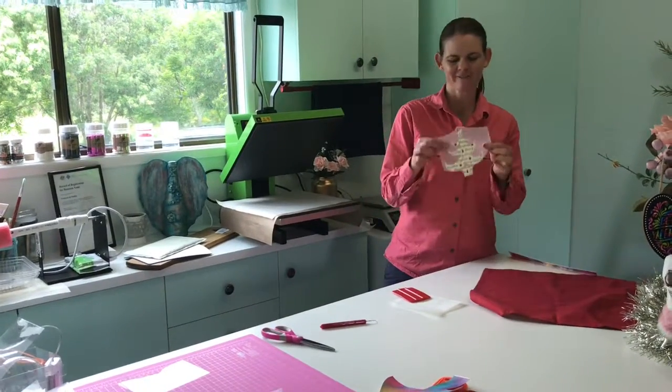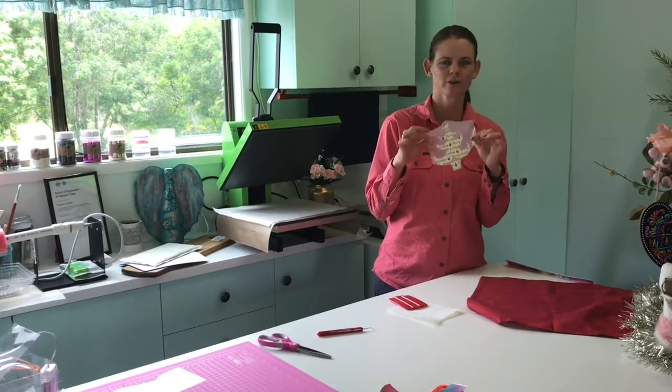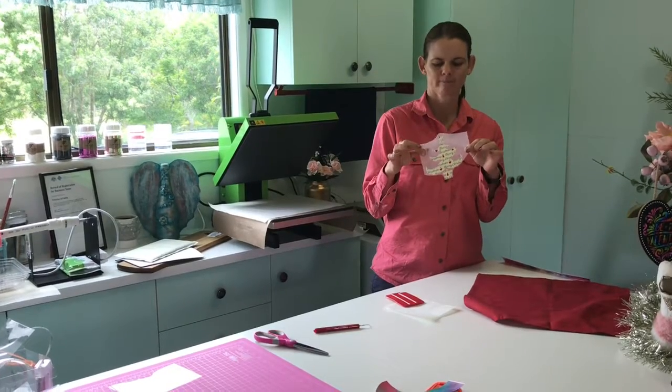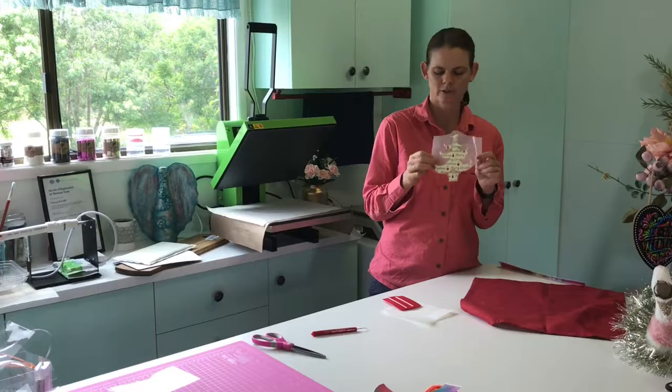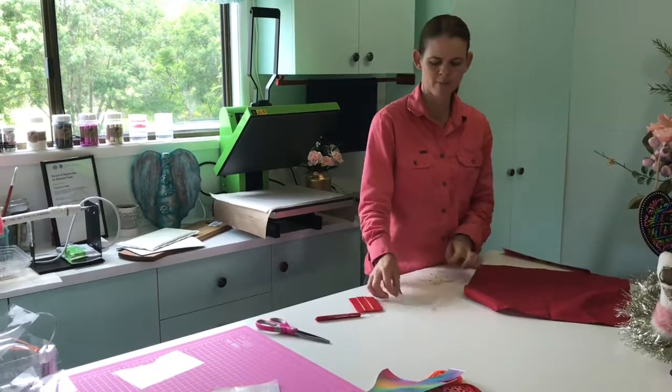I have found this really cute Christmas tree on one of the Cricut cartridges. I've cut it and I've weeded it — so easy — and now I'm going to put it on the napkin.